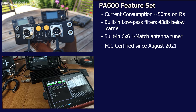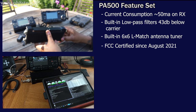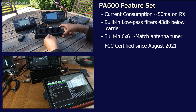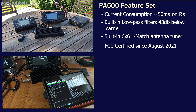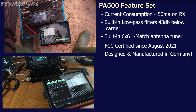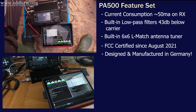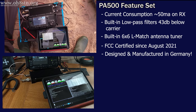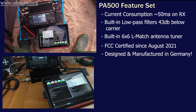One of the things many operators were asking with the first version of the PA500 was FCC approval for North America. Since August 2021, the PA500 has been FCC certified. This way you know you're getting a quality product which has gone through the rigorous testing of the FCC certification process. Closely related to FCC certification is the issue of quality — we've all had cheap Chinese products which don't last long and are almost impossible to get support for. The PA500 is designed and manufactured in Germany.